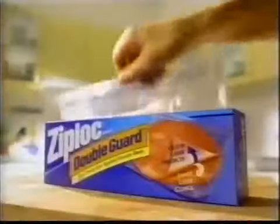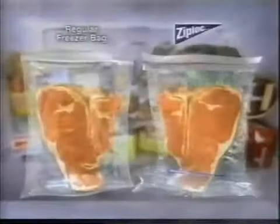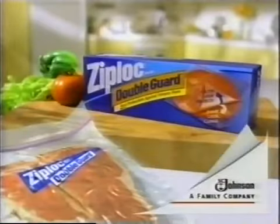Freezing steak. Only Ziploc double guard freezer bags have an inner layer that clings to seal out air that causes freezer burn. Regular freezer bags don't. Put an end to freezer burn with a Ziploc double guard freezer bag.